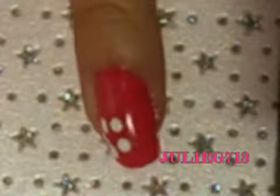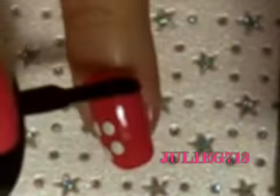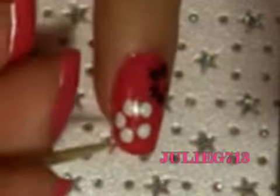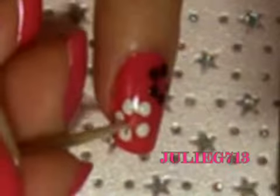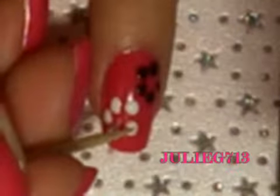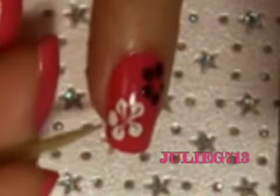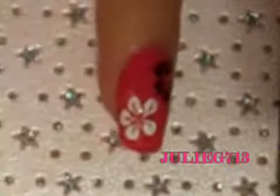While we wait for those dots to get a little bit tacky, I'm going to move on to my other color. Then take a toothpick and draw from the middle of that circle and drag inward. It kind of gives it a 3D sort of effect too.